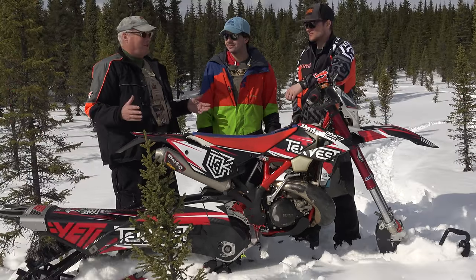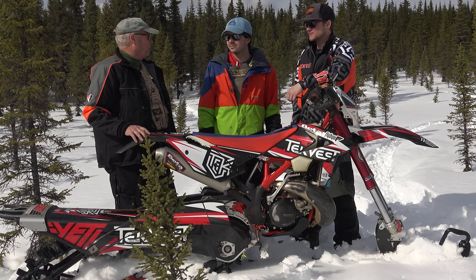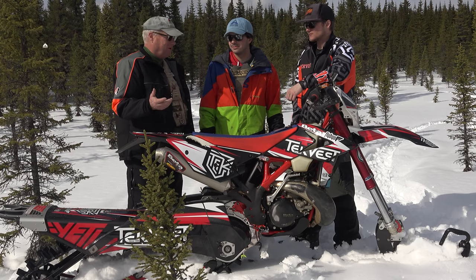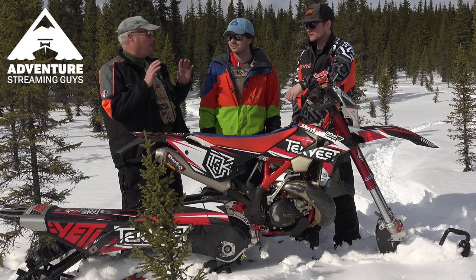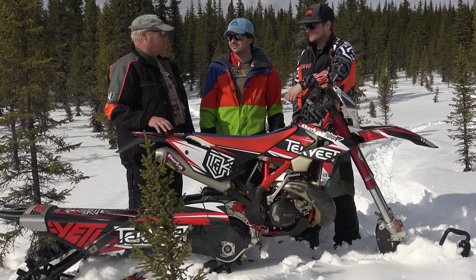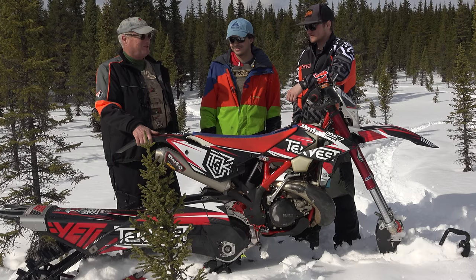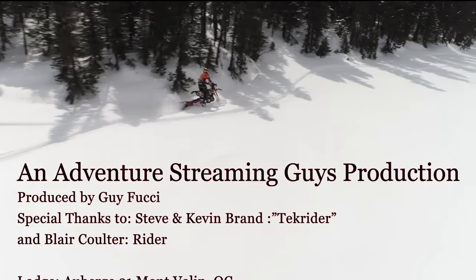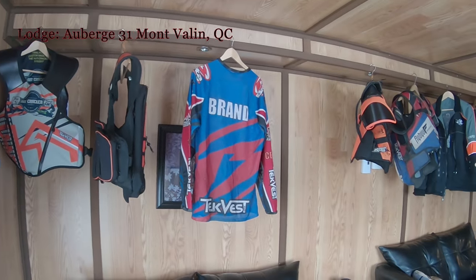Thanks guys — what a great day here in the middle of April when most people are thinking of dirt bikes and boats. I reached out to a guy at Adventure Streaming who had put his sleds away, canceled the insurance, and was waxing his boat — and I said, come on, let's go back up to Aubert's 31 and play in the snow. And here we are. Thanks for watching Adventure Streaming, and if you haven't already, please subscribe. We appreciate your support and until next time, enjoy your adventures.